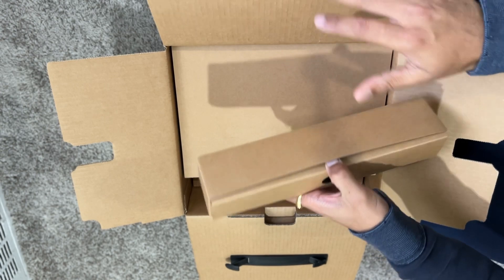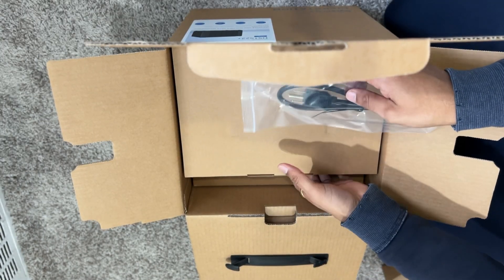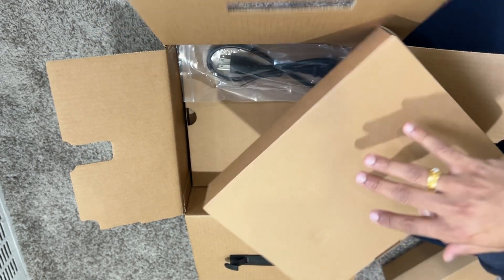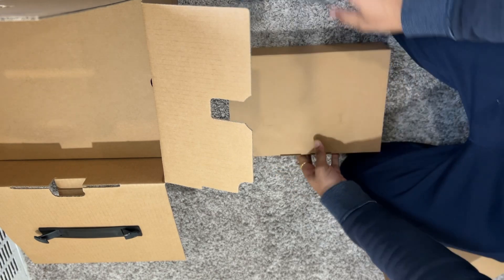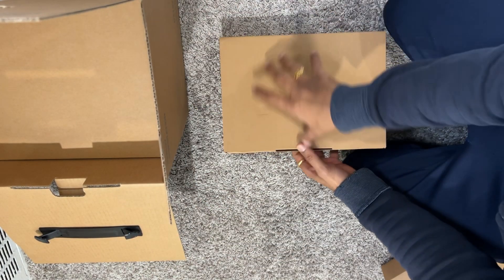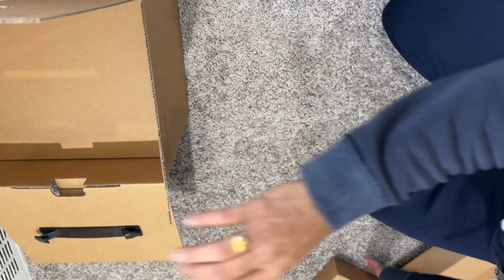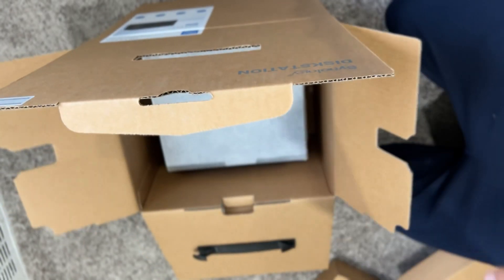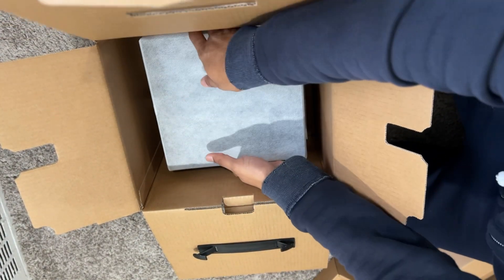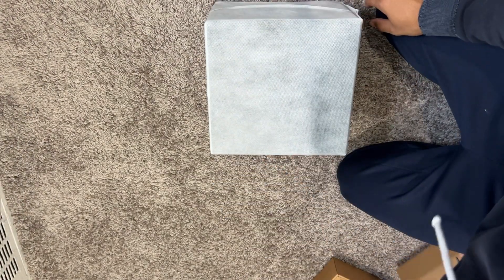What do we have here? This is the cable to power up our DiskStation. Let's take out everything and then we can go over. This is our DiskStation, nicely wrapped in a linen case, and I don't think there's anything else inside.